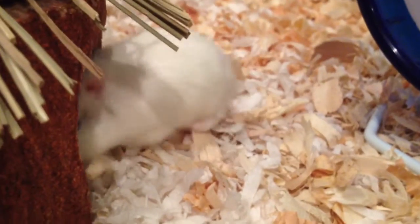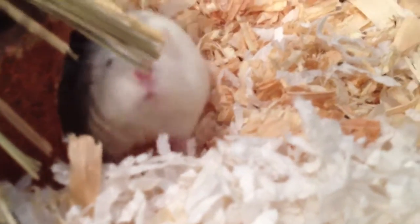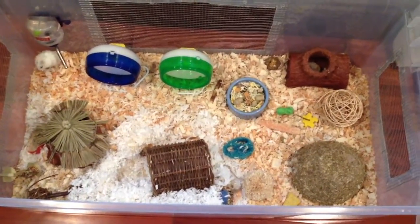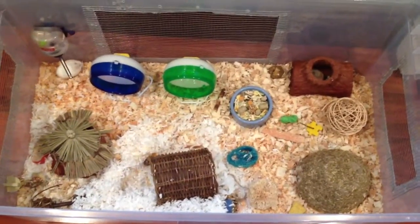The other Robohamster is L'Oreal. L'Oreal is a platinum Robohamster. She and Sephora are not from the same litter, but they got along together really well. This is their cage — they live in a 110 quart, or 27.5 gallon, plastic bin that I made.